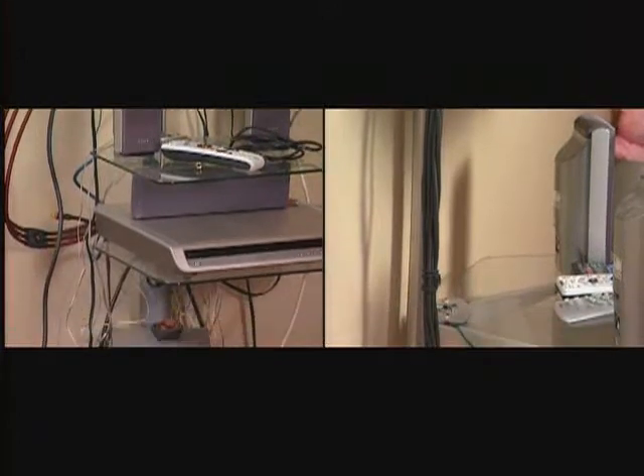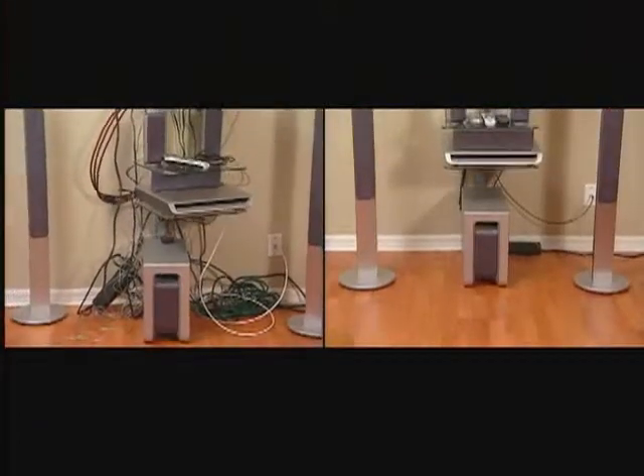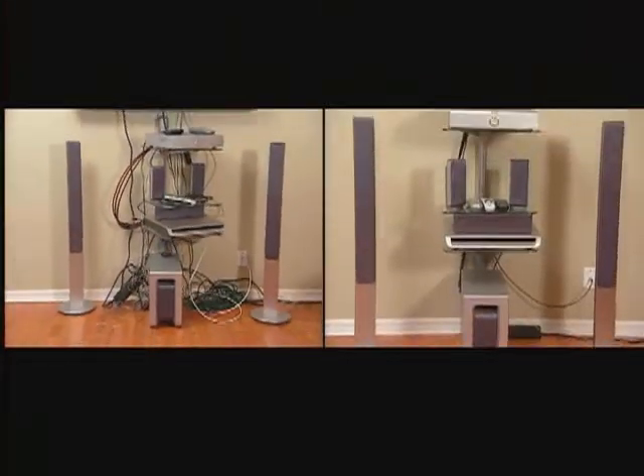These DIY installation kits are a great solution. What happens if our viewers want to find out more information on where they can purchase them? You can check us out online at www.planetwaves.com/CE, or you can get them at www.crutchfield.com. All right, Gina, we appreciate you. And we appreciate you for joining us on The Balancing Act today. I'm Danielle Knox. Be sure to watch us every weekday right here on Lifetime Television.